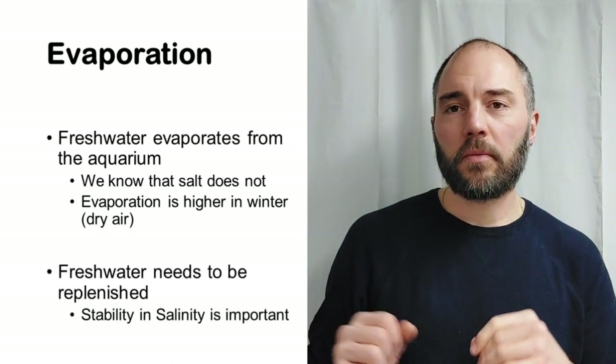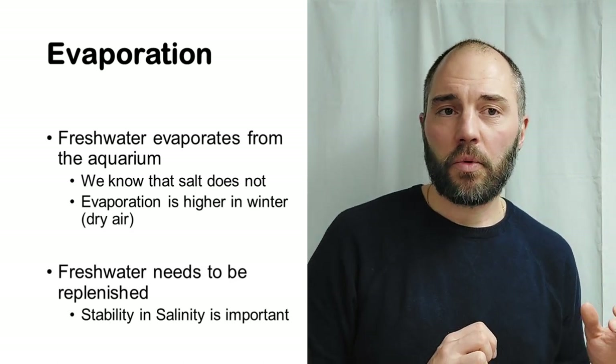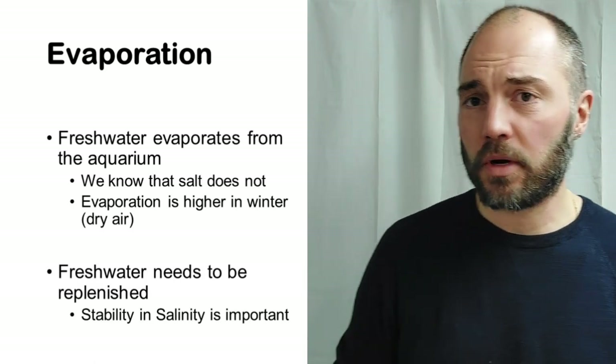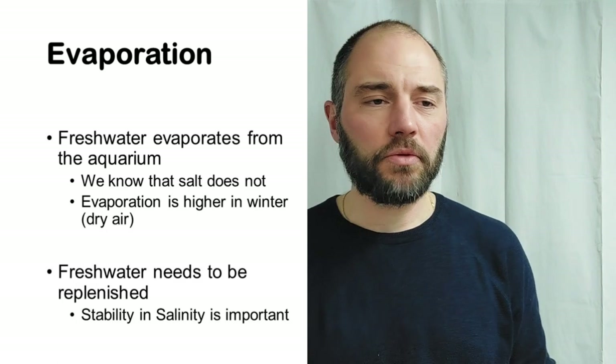As you remember from the salinity episode, stability in salinity is very important, so we need to keep replenishing fresh water into our aquarium to avoid salinity becoming too high.